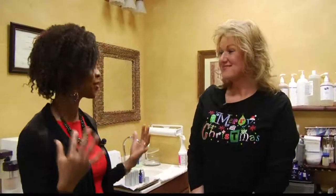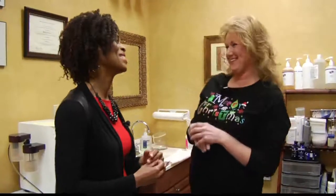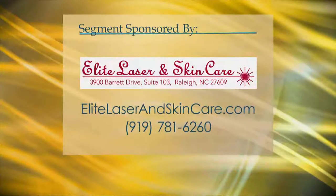I can imagine a lot of women, and maybe some men too, will want to come in and make sure they have their best face on for holiday parties. They're offering some specials — some peels and the O2 lift are 25% off. You can come in for yourself or buy it as a gift. You can learn more by visiting EliteLaserAndSkinCare.com.